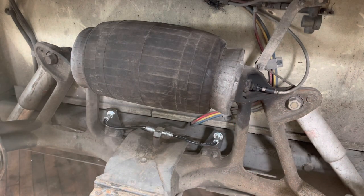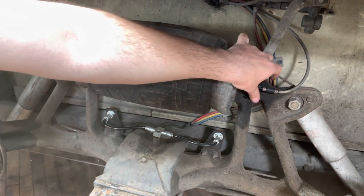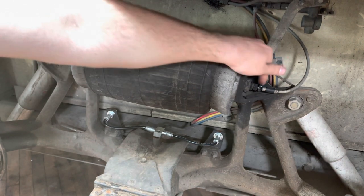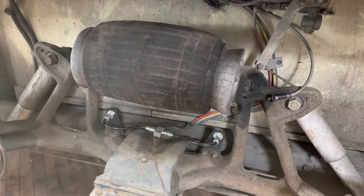First things first, we need to let all the air out of the airbag and the airline. Grab a 9/16 wrench and loosen up the air fitting. They're not very tight because the factory ones are plastic. You might hear a whoosh noise when you take off the hose, but I had already aired down this side.